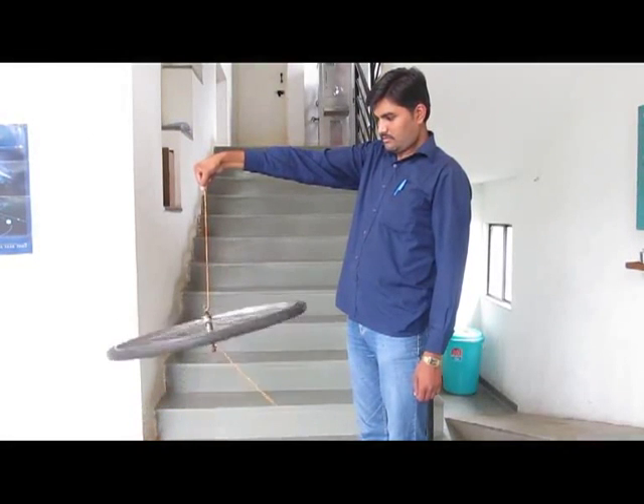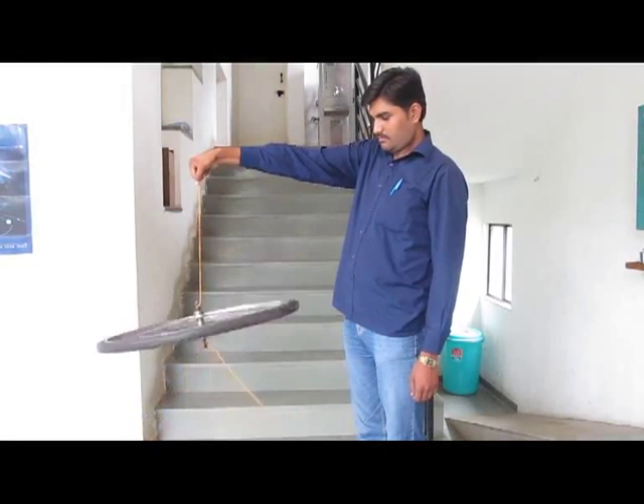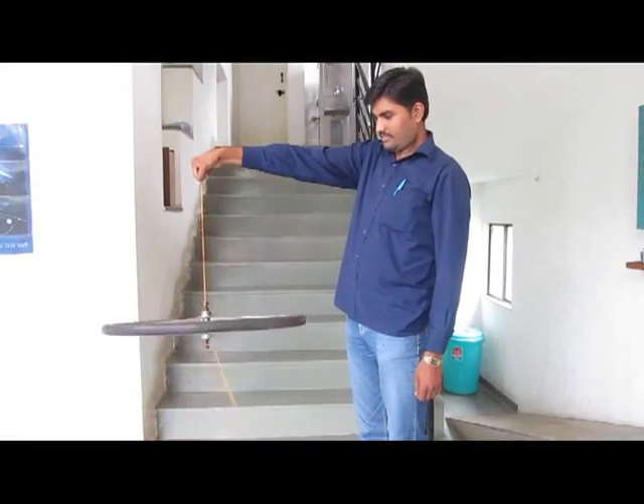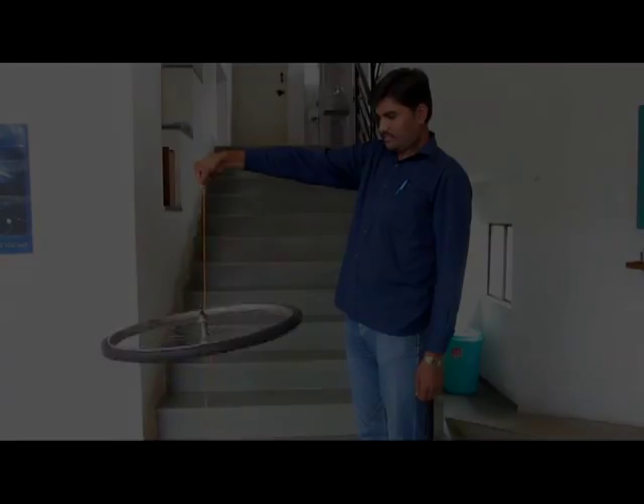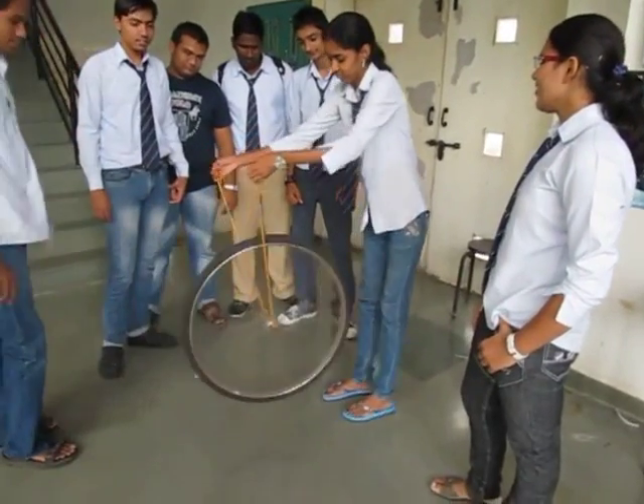You don't need a standard laboratory for doing this. You could do this in your home, you could do this in the remotest villages. And here you can actually see children playing with this excellent science experiment.